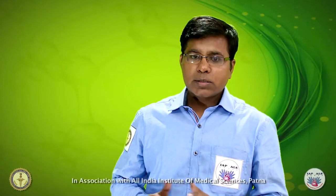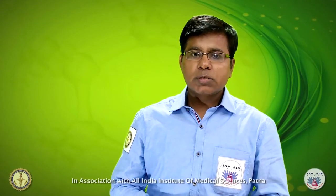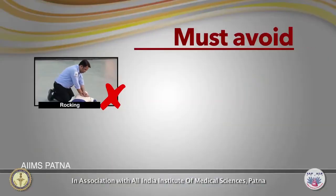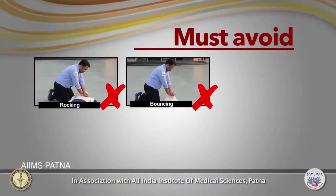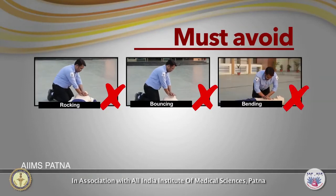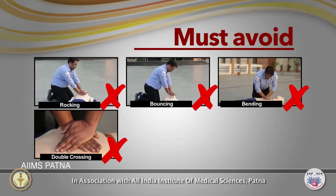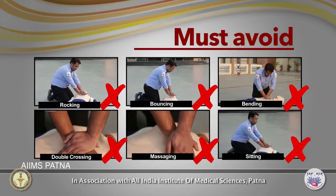Let us summarize the most common mistakes to avoid during chest compressions: don't be a rocking rescuer, avoid bouncing, avoid bending, avoid the double cross technique, avoid massaging, and don't be a sitter.